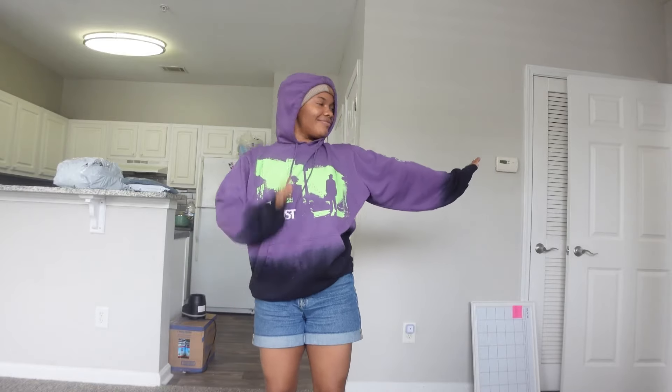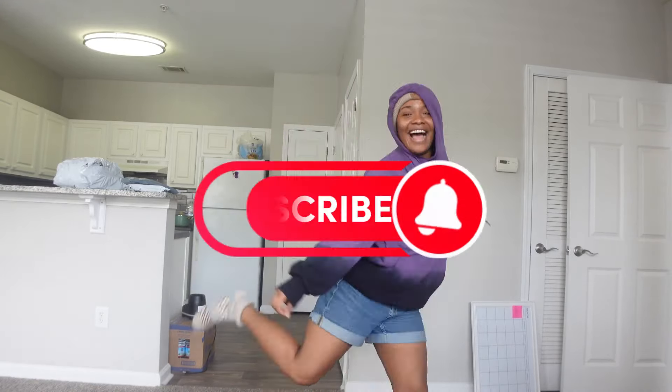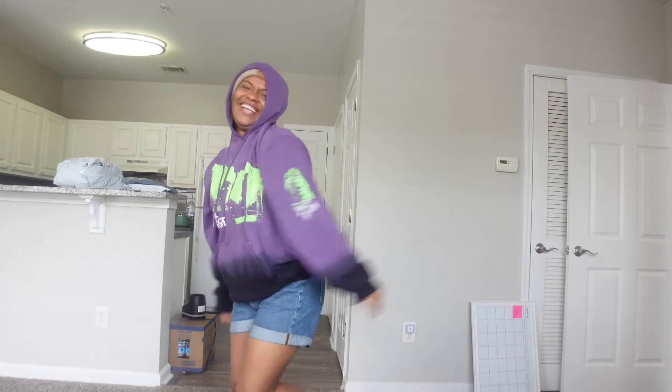They're doing this dance online where they go — but my hand and foot coordination is off so it's not working. Anyway, hold on.